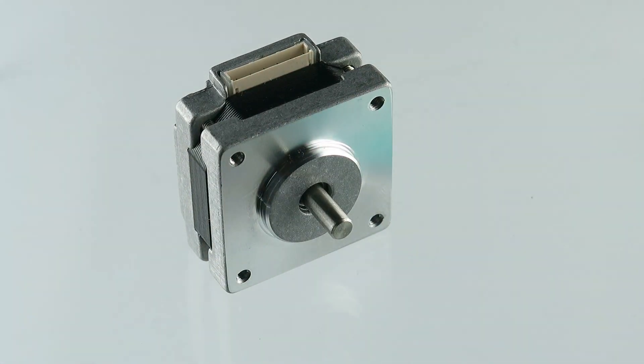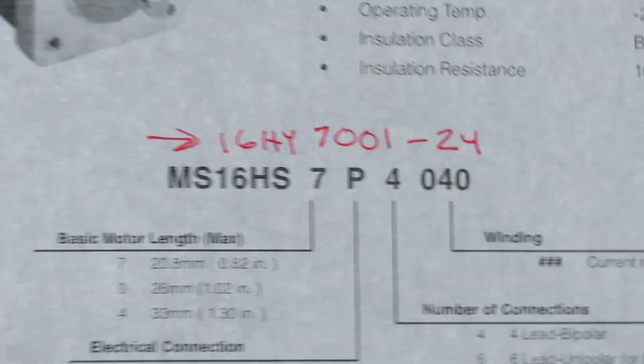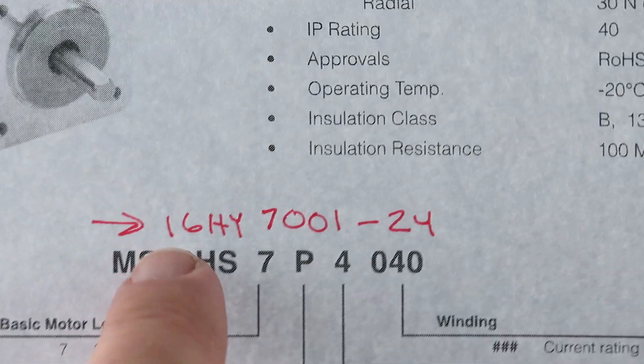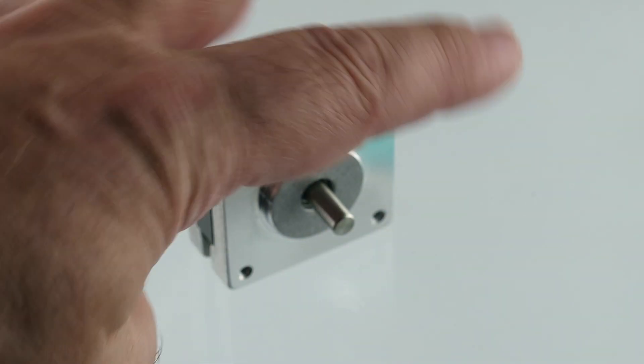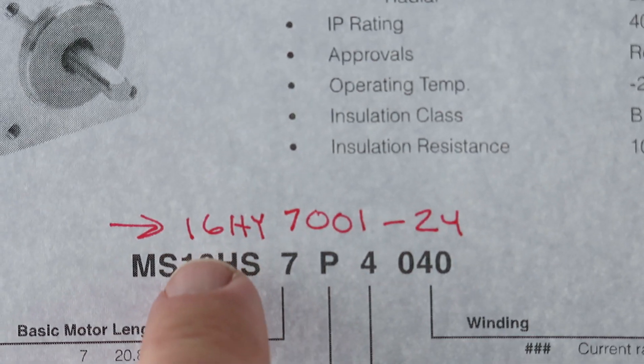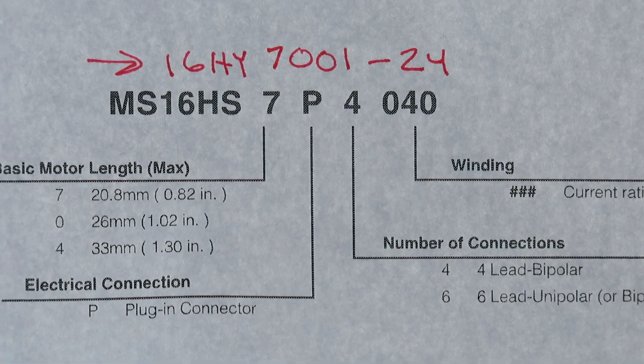I went to their website and pulled their PDF catalog. Appears to be a hybrid motor. This is what is on the back of this motor right in here. I'm trying to follow a naming convention, but it just doesn't appear to fit in here. This is on page 27.